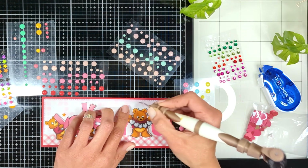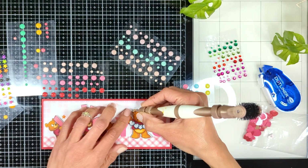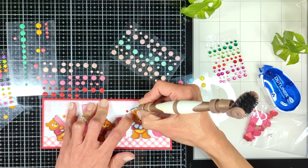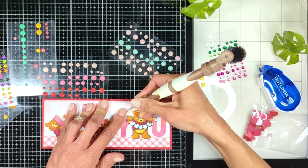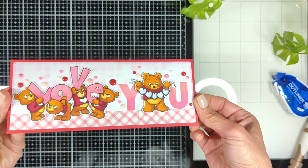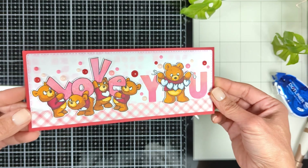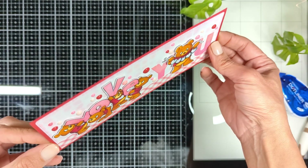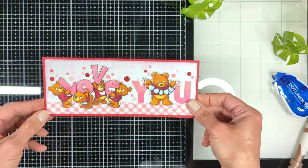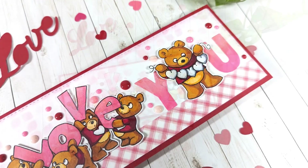I did try some stars from a Doodlebug Design collection — it was a Halloween collection — but I decided the stars don't really match the Valentine's theme, so I removed them, although the yellow star was matching so much with the colors of the bears. Look how beautiful it looks! I had so much fun creating this card with you today. Thank you so much for watching, enjoy your Valentine's celebration with your loved ones, and I will see you all next time!